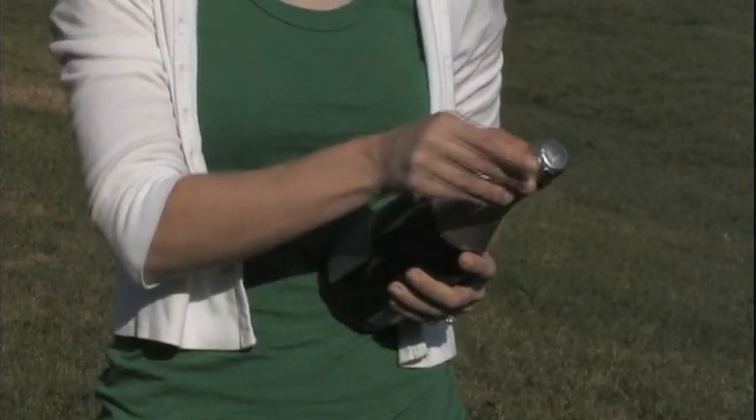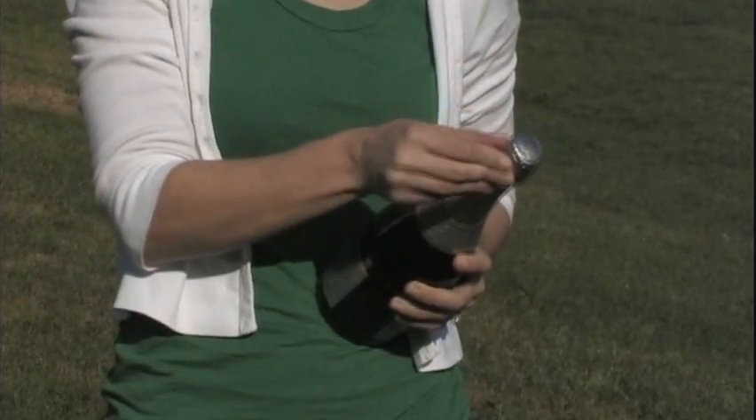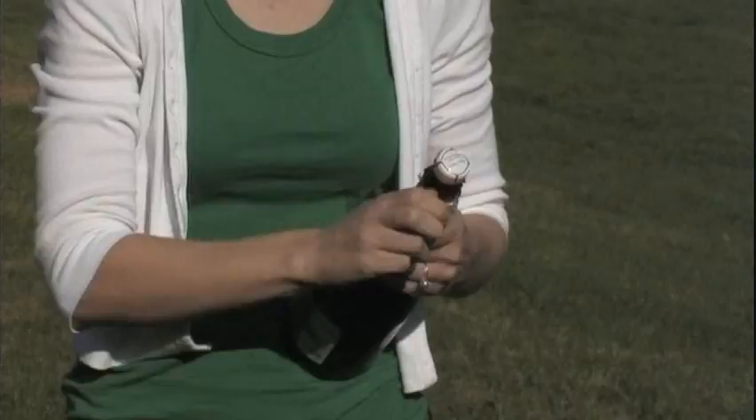Start by removing the foil and then the wire cage. Now that you've taken all the safety mechanisms off, you want to make sure that you keep the cork pointed away from you or anybody else or anything from now on.